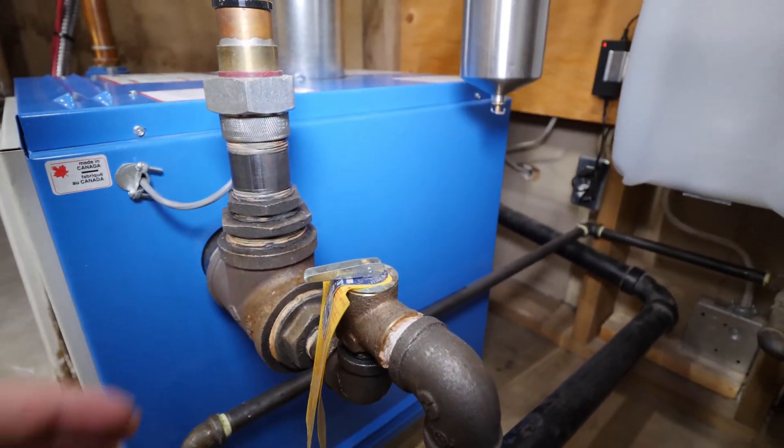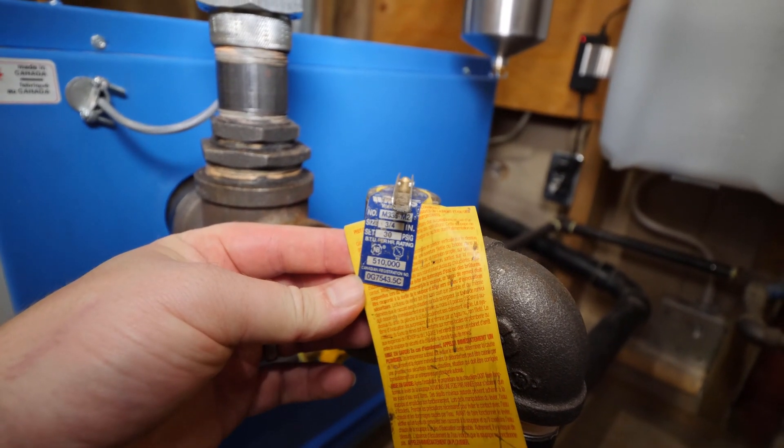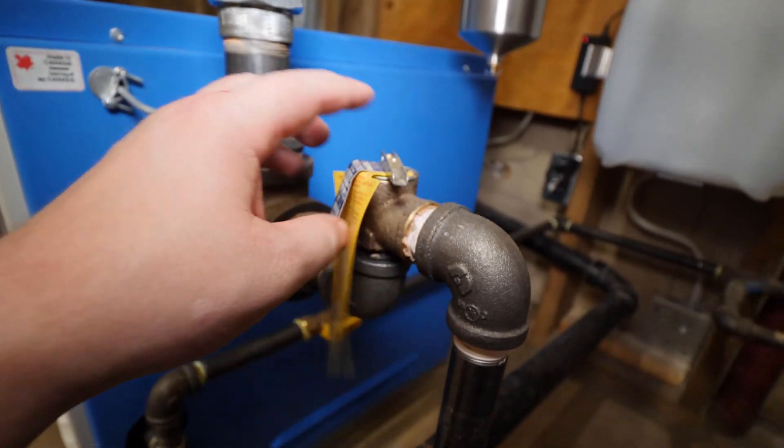This is a safety relief valve and its purpose is to relieve pressure or fluid from the system if the pressure exceeds the rating of the valve. These valves are rated or sized based on the boiler's BTUs and designed operating pressure.